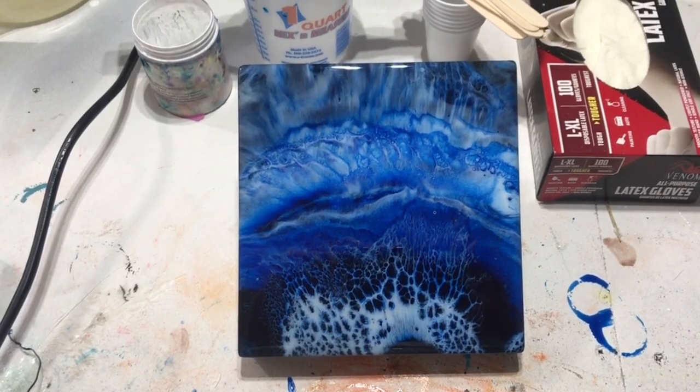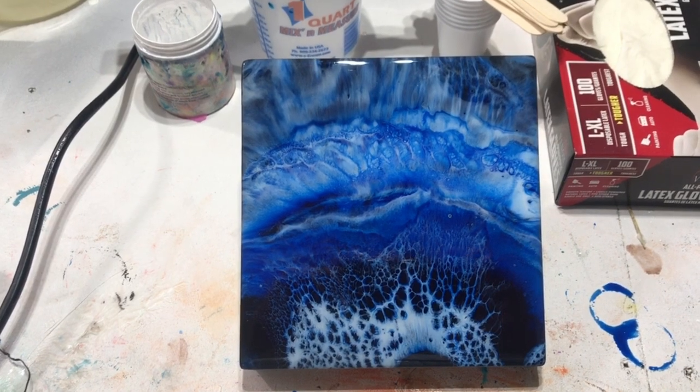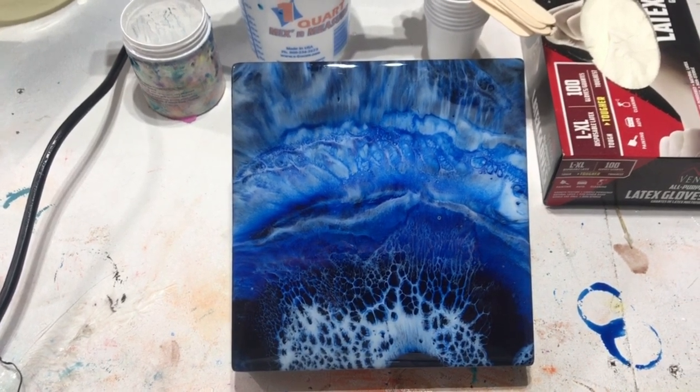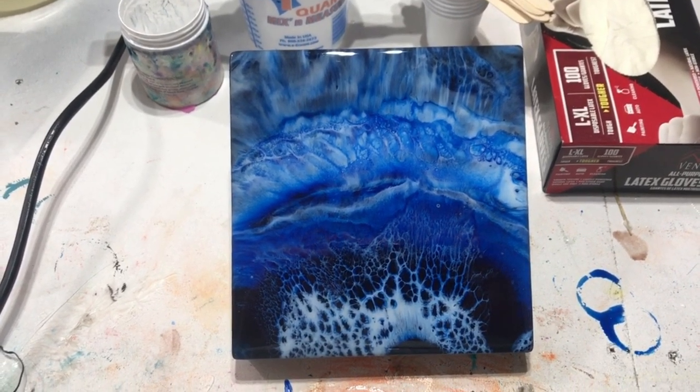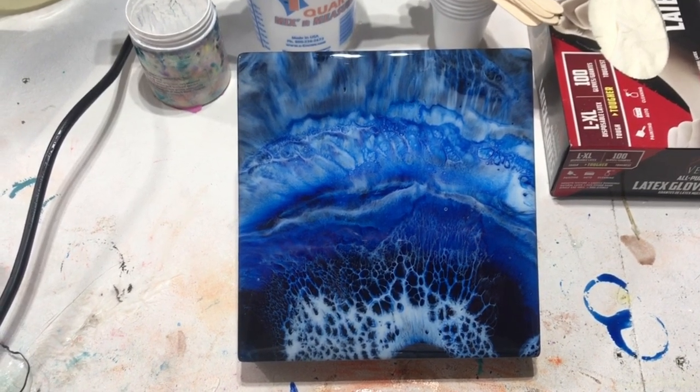In the last video I posted on YouTube, I made some inky paintings and tried out three different inks. I'll put that in a card at the end of the video — cards are just links to other videos, and I might put the link down in the description too.